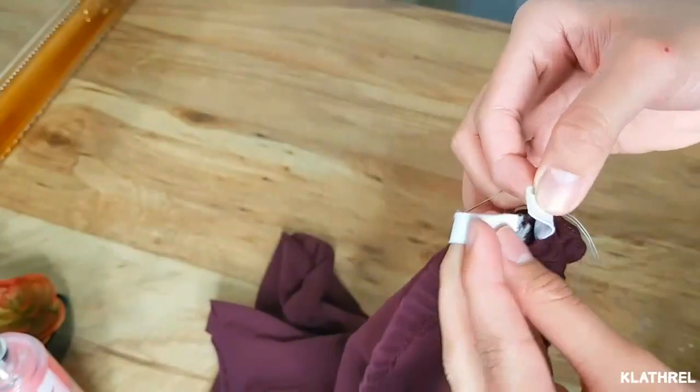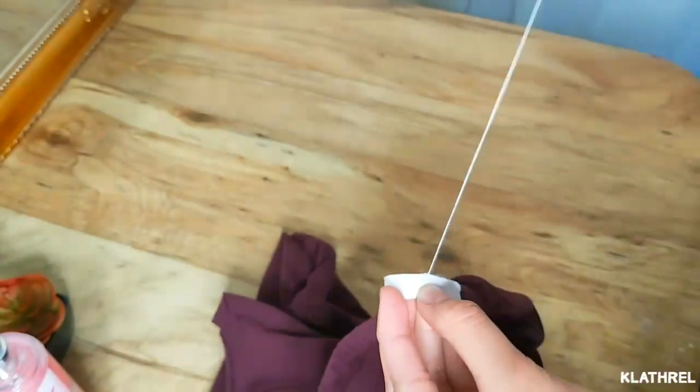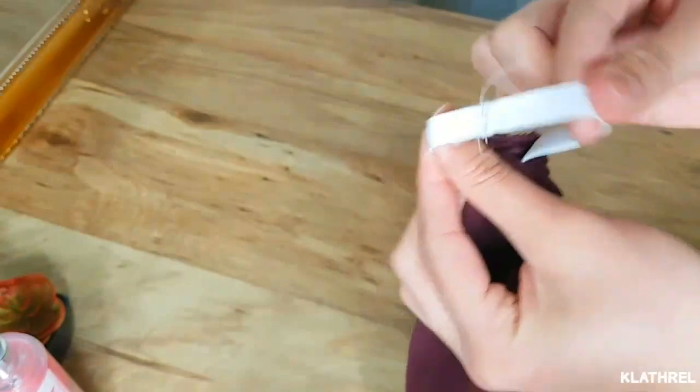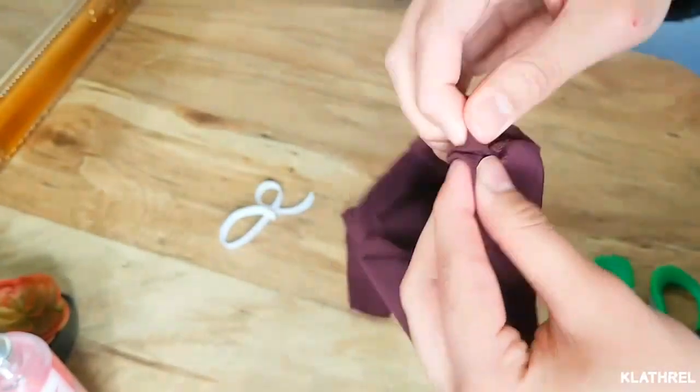After stretching the garter all the way to the end, you need to sew them — tie them like this so that they're not gonna come apart anymore.